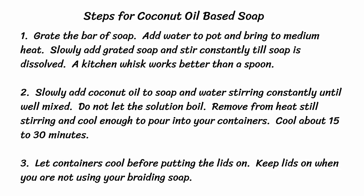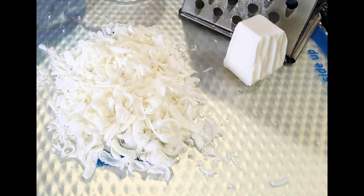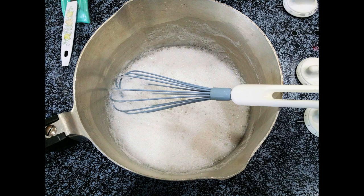Grate the bar of soap, add the water to the pot, bring to medium heat, then slowly add the grated soap and stir consistently until dissolved. A kitchen whisk works much better than a spoon, but be careful how aggressive you get since it's hot and will burn you if it splatters. Next, slowly add the coconut oil to the soap and stir very well. Don't let it boil or it will boil over the pot easily. Remove from heat, keep stirring every few minutes, cool for about 15 to 30 minutes, then put the mixture in your jars. Wait a couple of days before putting the lid on, then keep the lid on so it doesn't dry out.